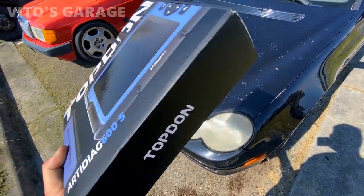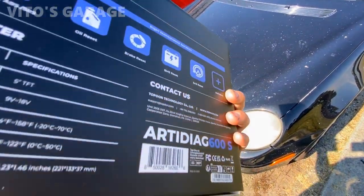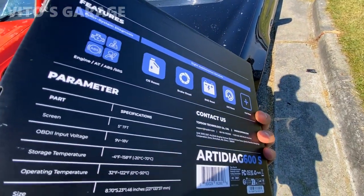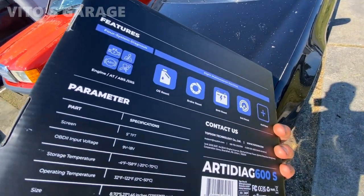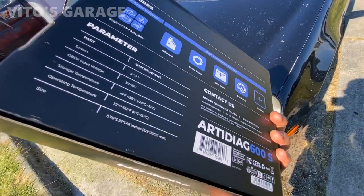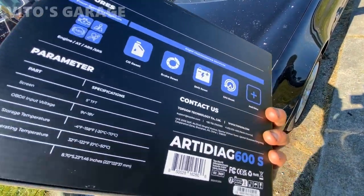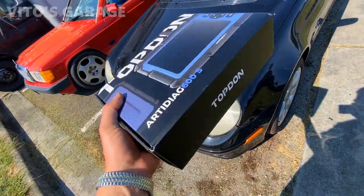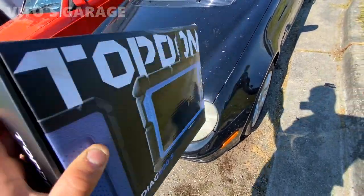Here's the box for this scan tool. It's actually a really nice box. On the back side it shows you some of the specifications, the address, and contact info if you need help or you're diagnosing something and don't know how to use it — they will help you out. Then a quick overview about the scan tool.